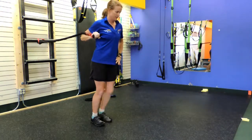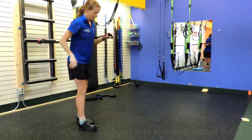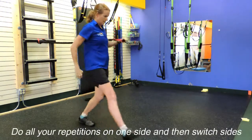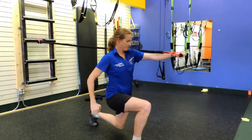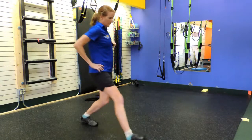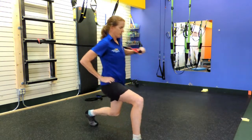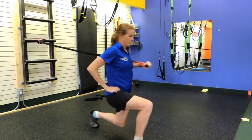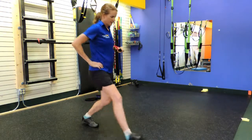With any other movement, you can make it harder by using a heavier band, or by stepping further out. But as you can see, it takes into account that you've got to have optimal mobility, stability, and strength, as well as the coordination to successfully do this movement with good technique.